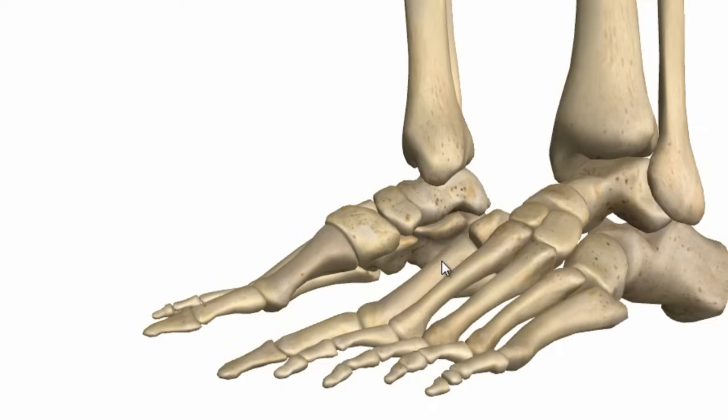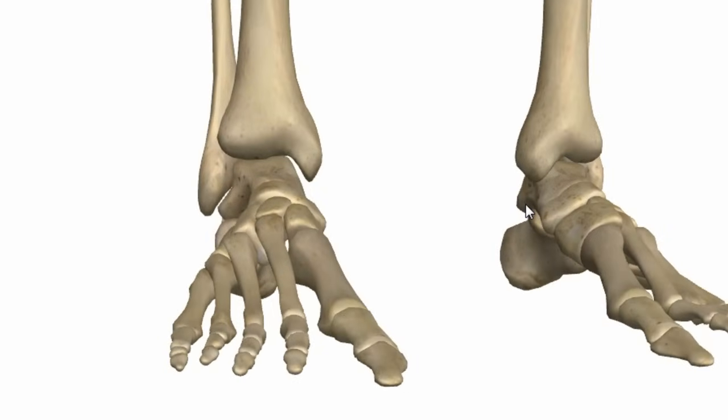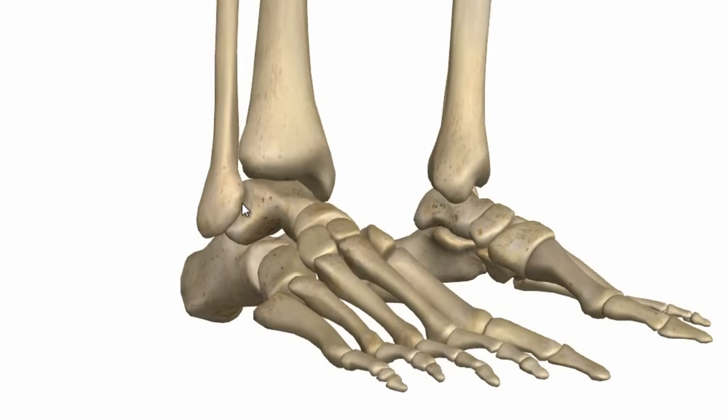The joint capsule of the ankle joint consists of a fibrous and synovial membrane. The synovial membrane attaches to the margins of the articular surfaces and contains the articular cavity, and the fibrous membrane covers over the synovial membrane.